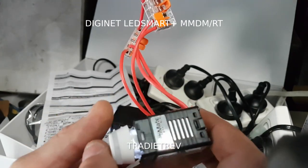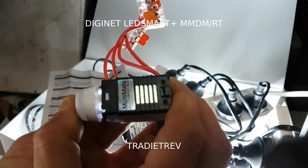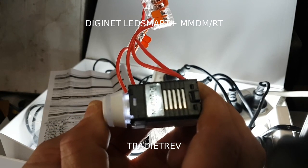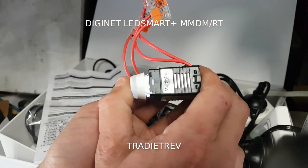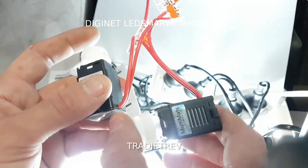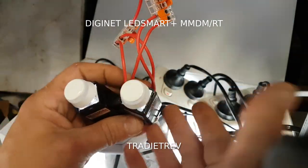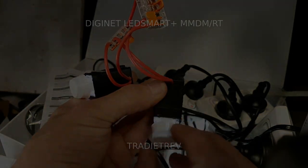So factory reset once again on the second one: hold it down for 10 seconds, it does a quick blink, then wait for the consistent blink. One, two, three, four, five, six, seven, eight, nine, ten - and once you hit ten that's it, it automatically resets. They're both back to factory now.